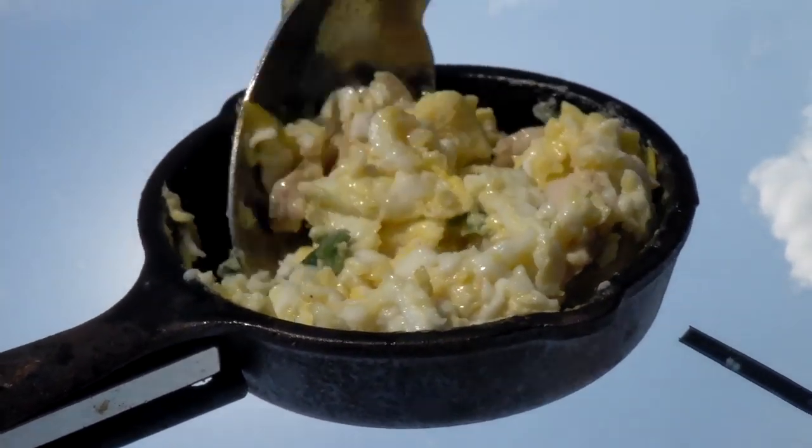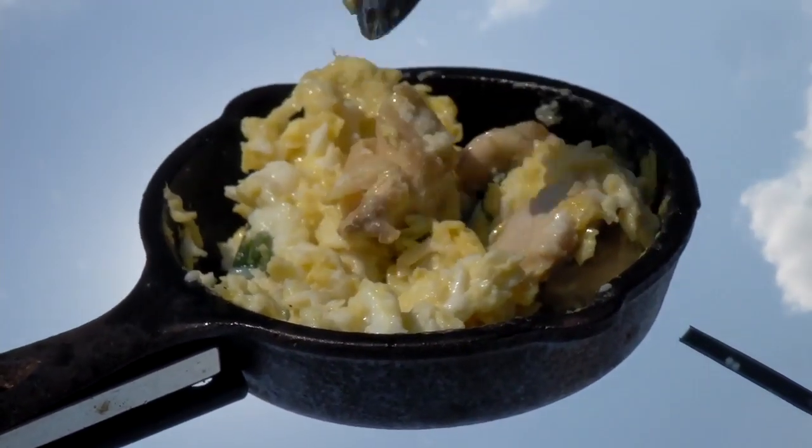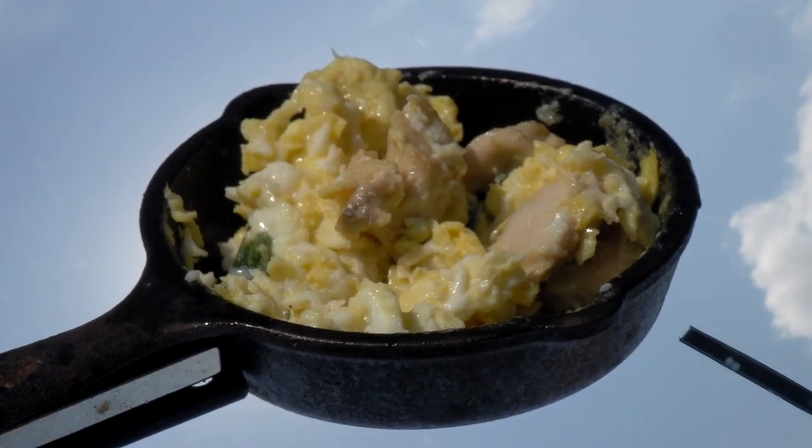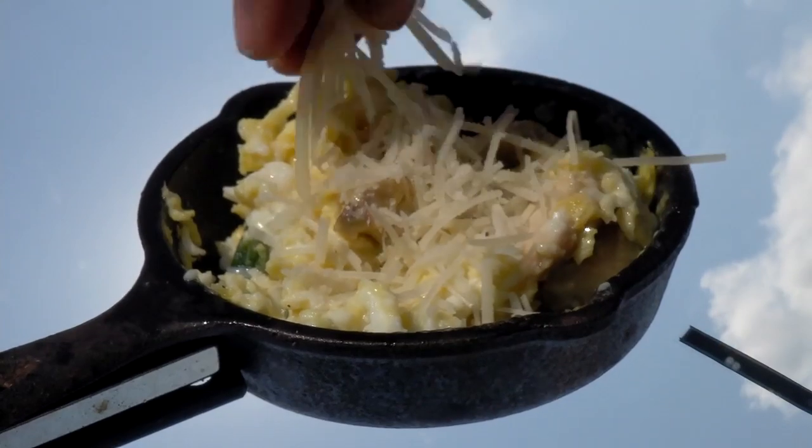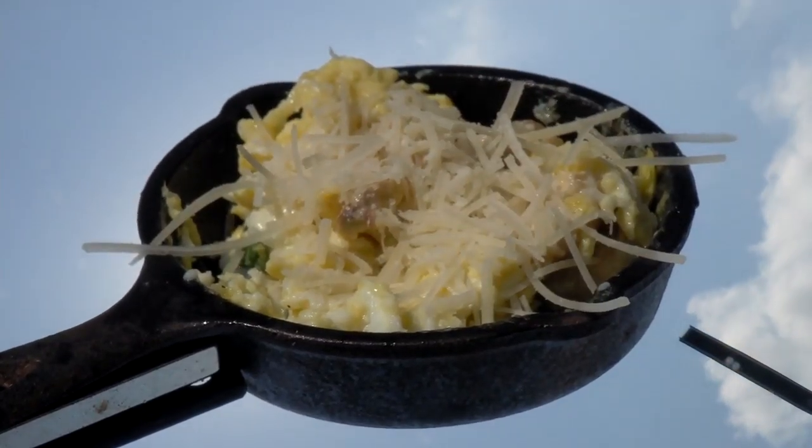Between the onions and the chicken, everything looks like it's ready to go. And one last touch would be the fresh Parmesan cheese that I'm going to sprinkle on top. What you want to do is just make sure that that melts.